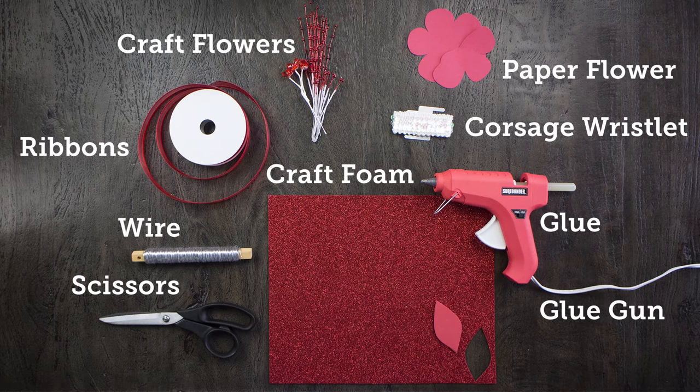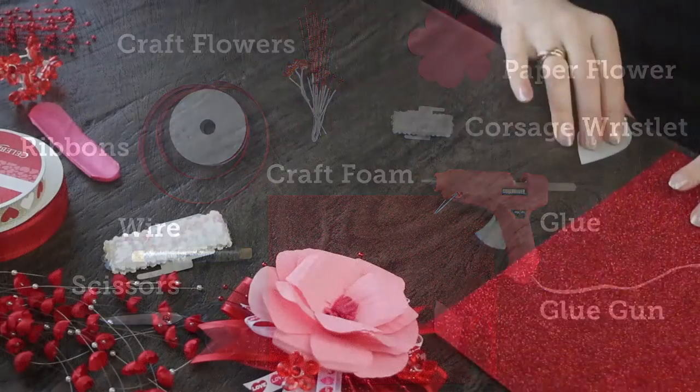So we're going to be using a corsage wristlet, some flowers, some ribbon, and a lot more. So let's just get started.